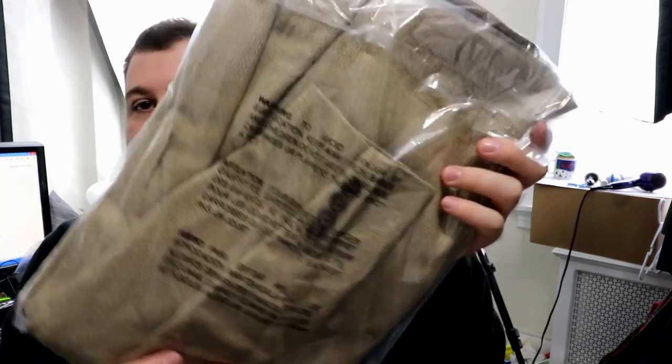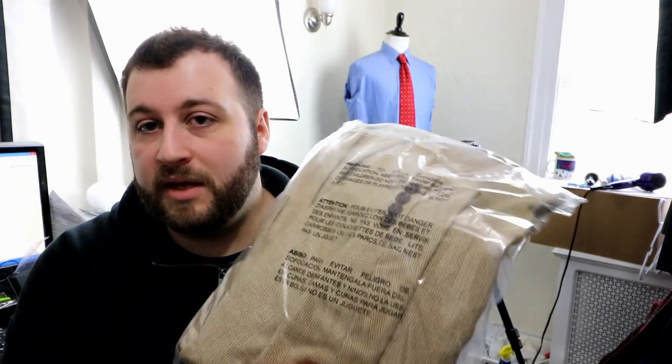One more thing I'll mention about these bags — I have two different types and I've tried different ones. One thing that's consistent on all of them is they have a suffocation warning on it, which is just an extra added step to make sure you're protected.